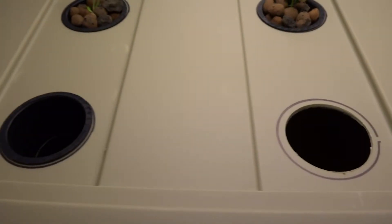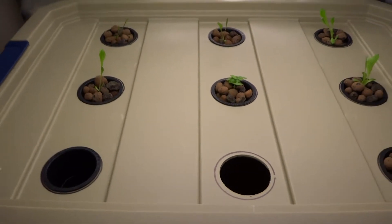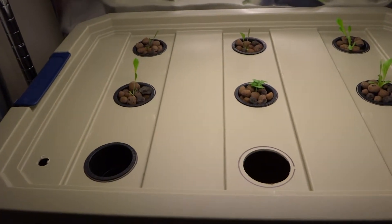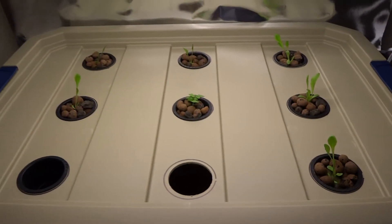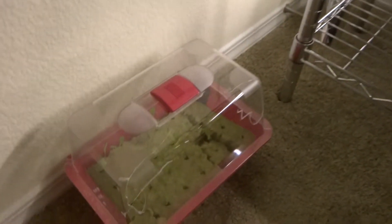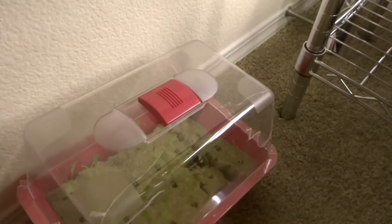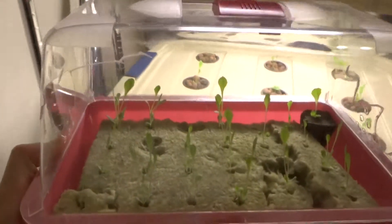I left these two spots open so that I can test some other stuff in there when it's ready. Right now I'm starting to put some seeds into this container here, so when they're ready I'll go ahead and transplant those in there.